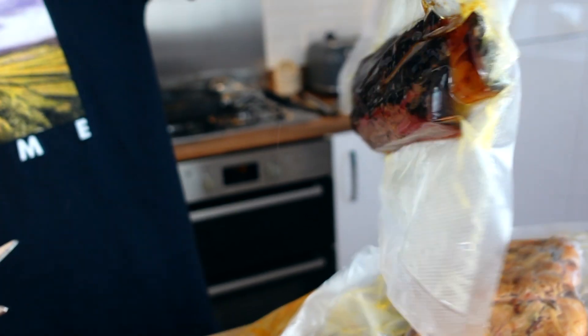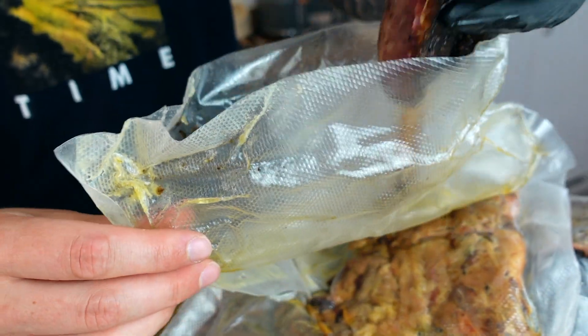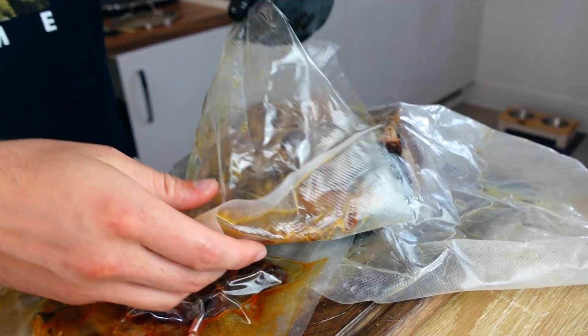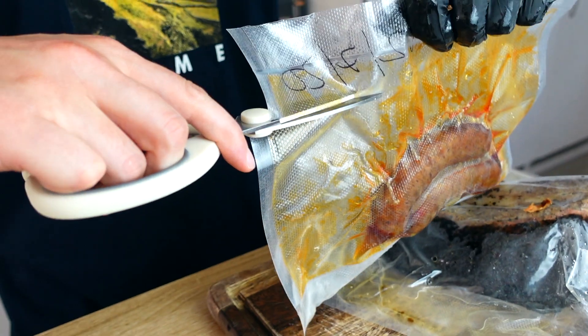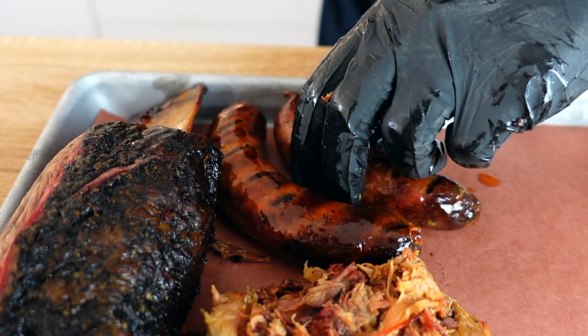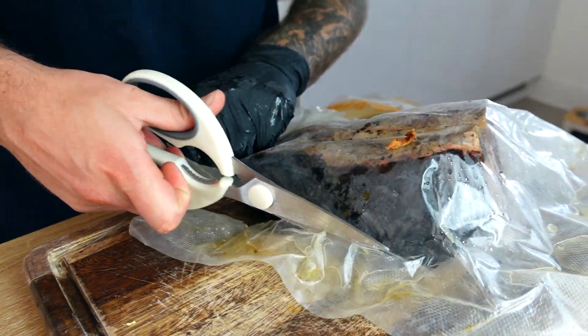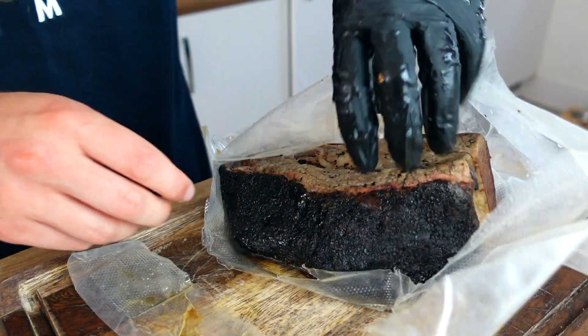We've cooked our meat in our pot, taken it out, and let it rest. It's now at a good temperature, so we're going to platter it up and make ourselves some barbecue that took an hour. We'll start off with our beef rib, then we've got our pulled pork, then our sausage, and finally our Creekstone Farms prime brisket — I'll put a link to the video above where you can see me cook this.